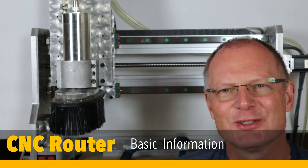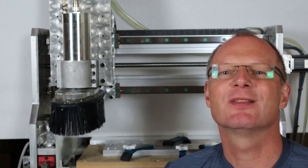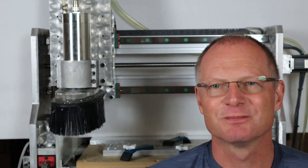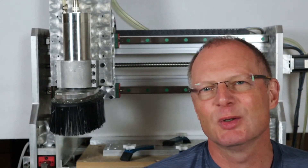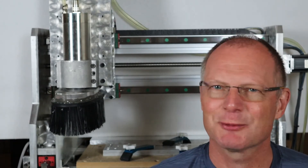Hi, I'm Jörg. Welcome to my channel. Today I'd like to take you on a tour of my CNC router that I built five years ago and tell you about some of the difficulties I had with it and some of the things I absolutely love. So coming right up.